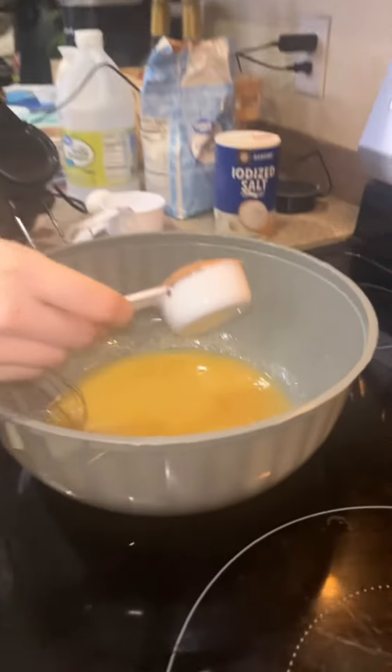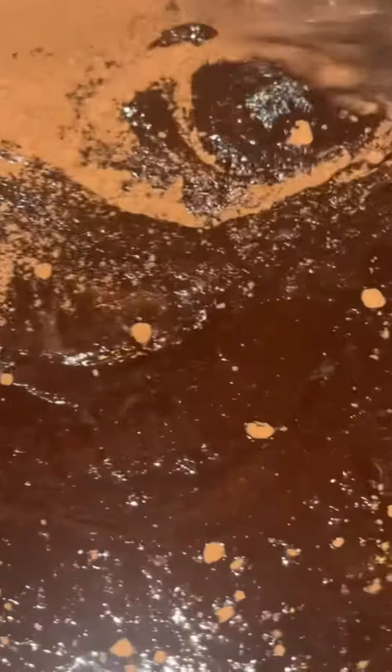All right, then we're going to add a quarter cup of the cocoa powder. Give it a good little stir. Now it's starting to look like brownies.